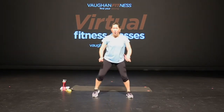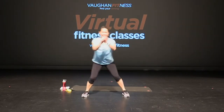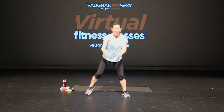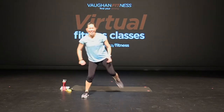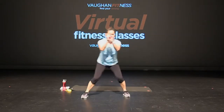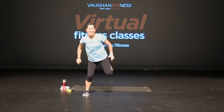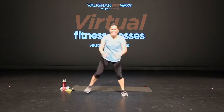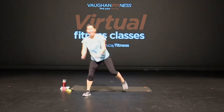Now give me a hamstring curl. Right here — curl, curl. That's it, nice and easy. Just warming it up, getting that heart rate up, getting those muscles nice and warm. Keep going, four more, three, two. Give me a single, single, double. Single, single, and double. Right here — single, single, double.